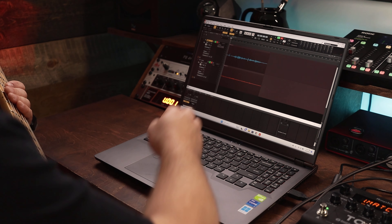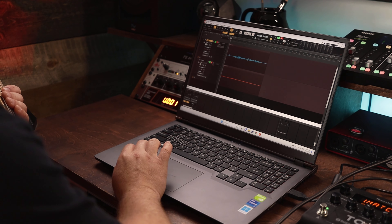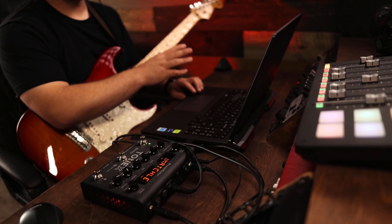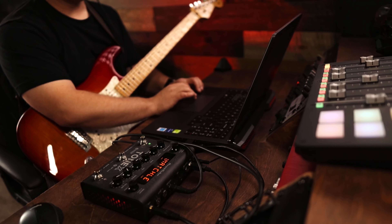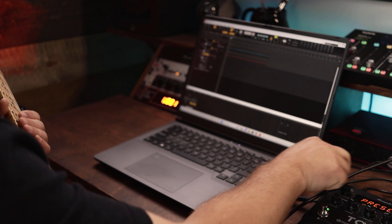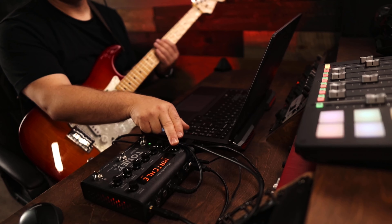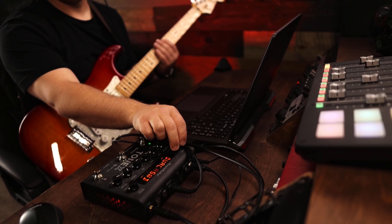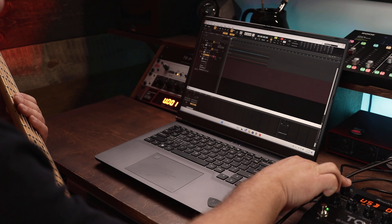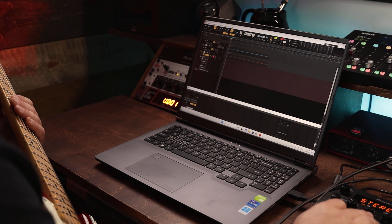On the track above I have the DI signal; on the track below I have the amp signal. Let's say I don't need that option of recording both the DI signal and the amp signal. I can just go in here and select stereo and switch the mode on the Tonex pedal. By switching to live mode, I'm also going to switch the USB out mode from dual back to stereo. This will give me a stereo recording of whatever it is that I'm playing through.